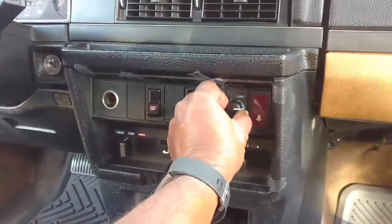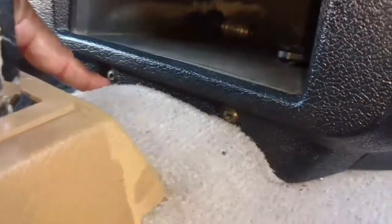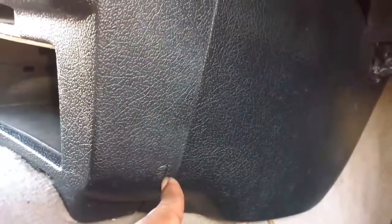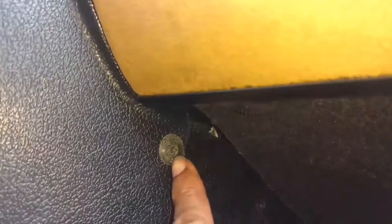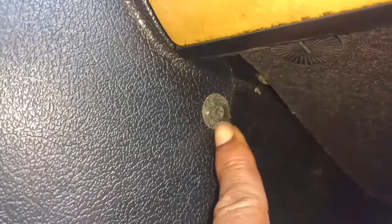Next we're going to remove this knob — it just pulls off. T25 — take that screw out and this screw out. Then we're going to release these with a flat tip screwdriver and take this screw out up here too. That actually looks more like a T20 and a T25 on both sides.